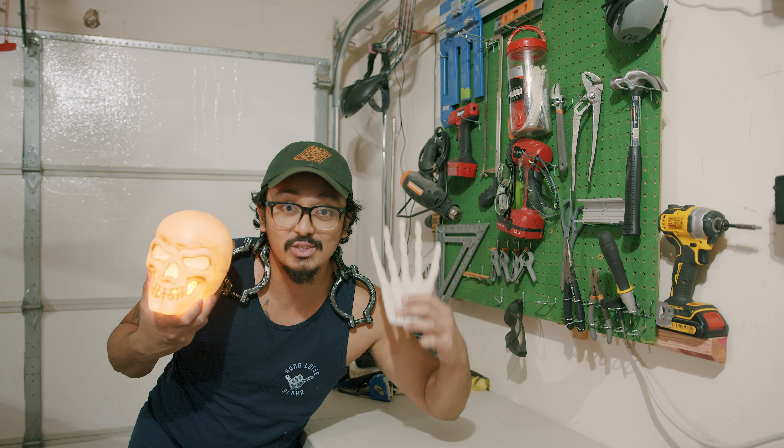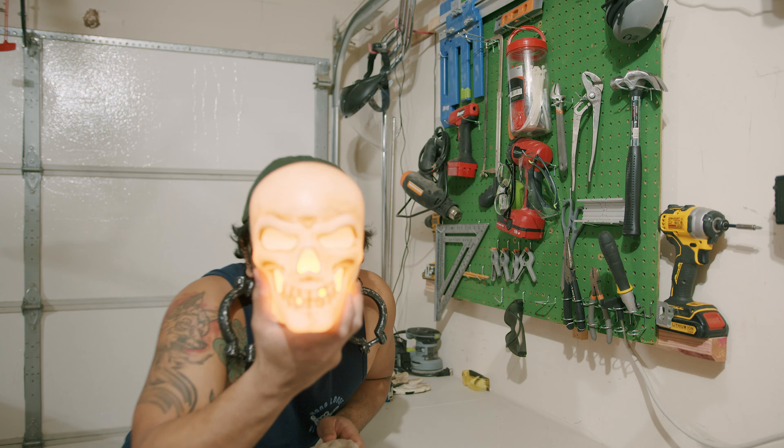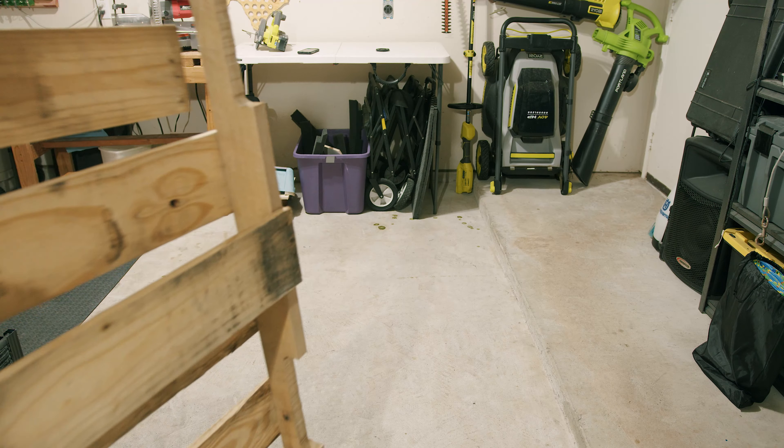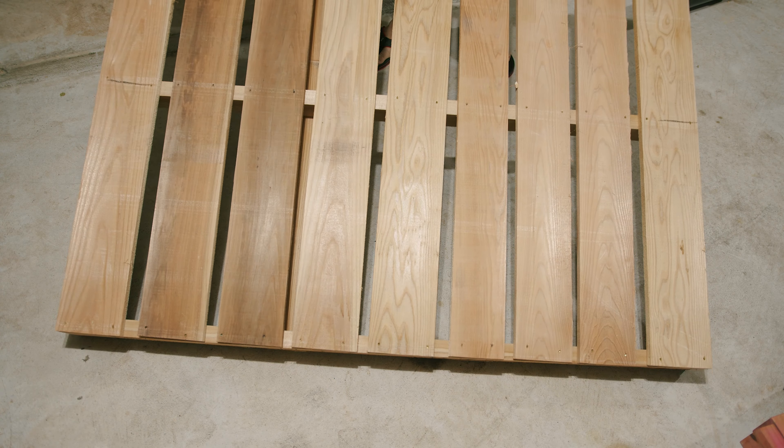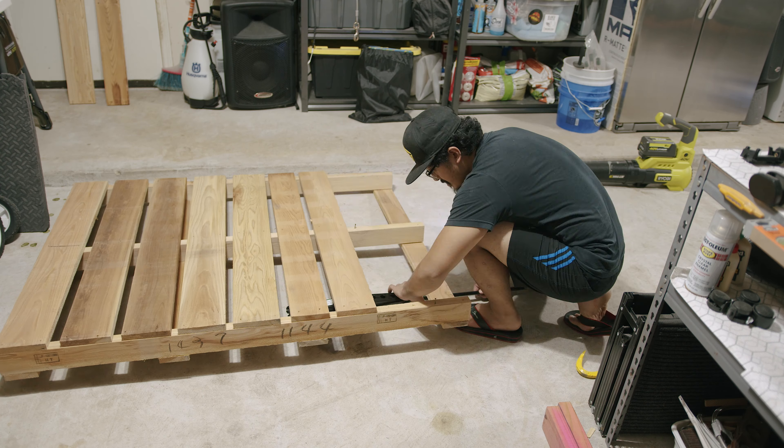It's spooky season, y'all, and you know what that means — we're going to be building some DIY decorations around the house. All right, everyone, welcome back to the channel. Appreciate you taking the time to watch this DIY video. Happy October and happy Halloween to all of you who celebrate.